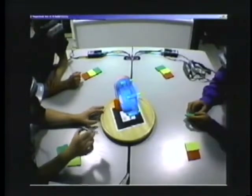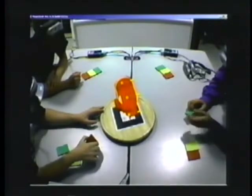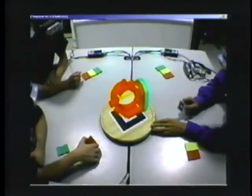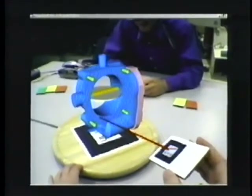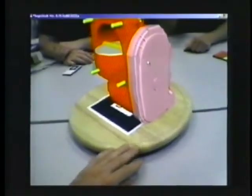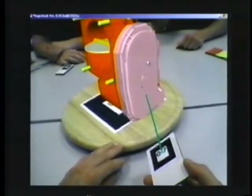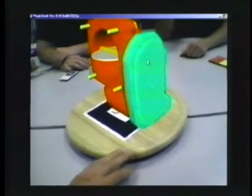In our design review scenario, model annotations with different colors are used to indicate various design stages. For instance, red stands for this is an unacceptable part, and green means this model part passes the quality gate.